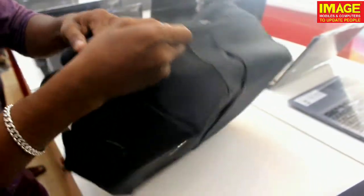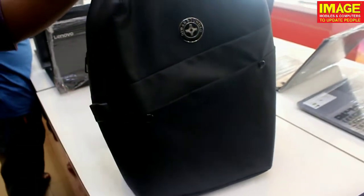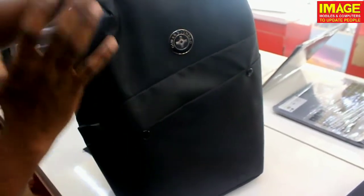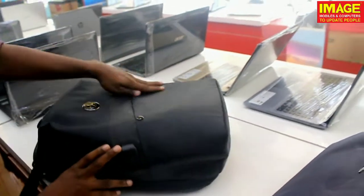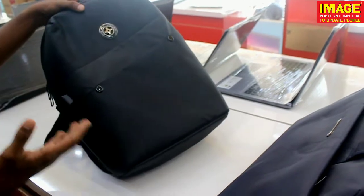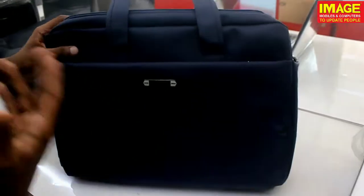We don't know exactly how to buy this bag — we can also buy this bag online. It is priced around 80 dollars. You can also buy it at Image Mobiles for around 300. They have options including a business class laptop bag for those who need one.